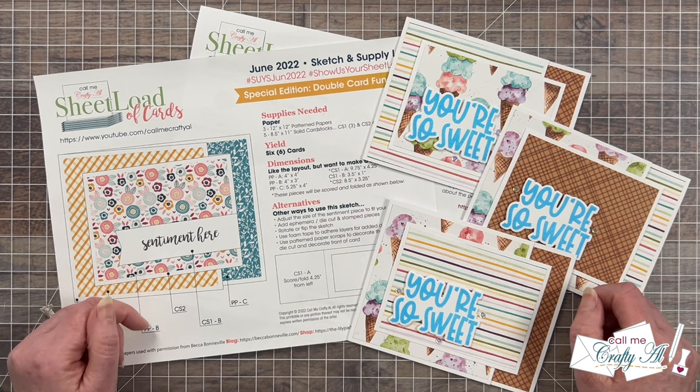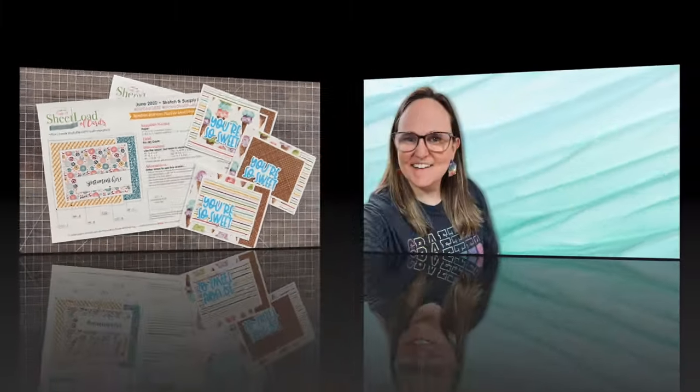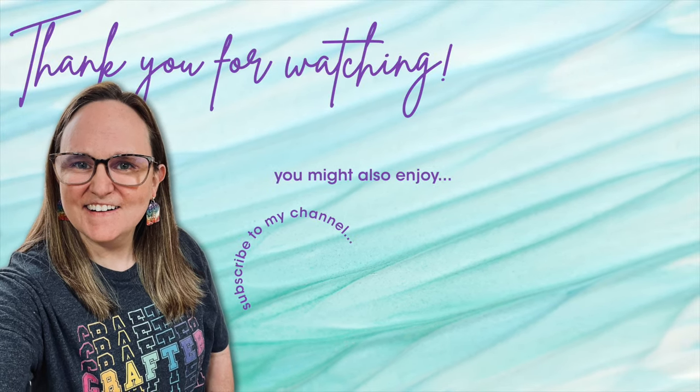Thank you so much for being here today, and until my next video I hope you're all having a crafty day. Bye bye! Thank you for taking the time to watch all the way to the end. I hope you'll consider clicking on one of the videos or playlists I have linked above, and if you are interested in any of the products or tools I used in today's video I do have some links in the description box below.